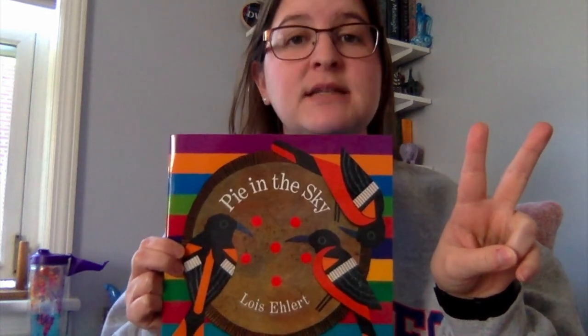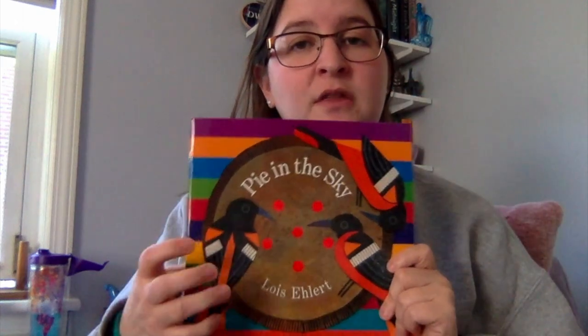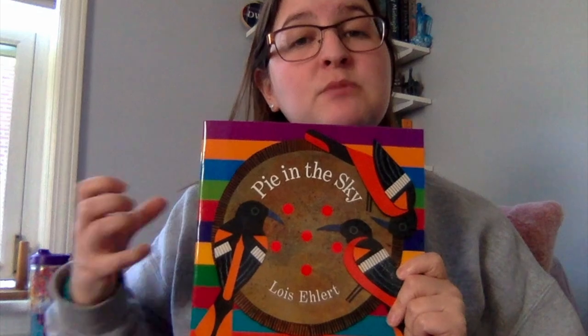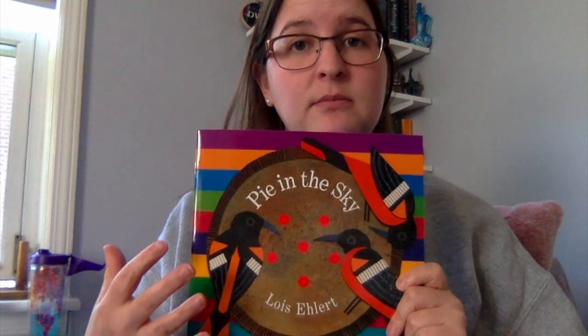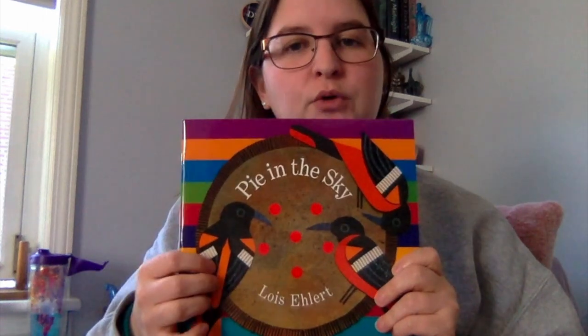Can you say that with me? Text and graphic features. Text and graphic features are something that the author and illustrator will put into their story and it'll give us more information about the story or what our whole main idea is. Sometimes they're words and sometimes they're pictures. So that's what we're going to use our eagle eyes for when we're reading today.